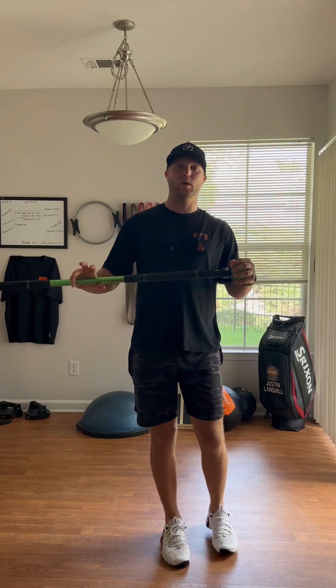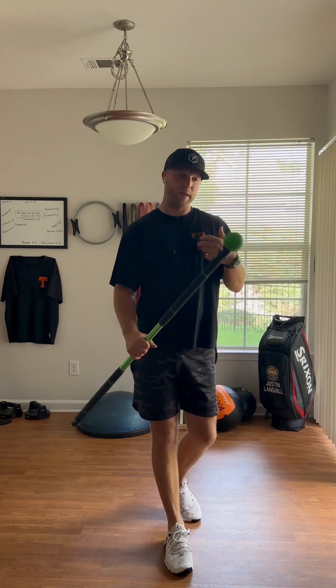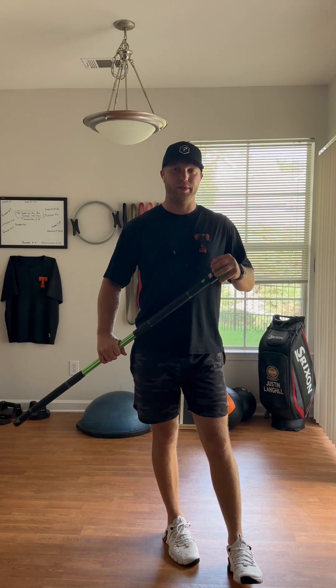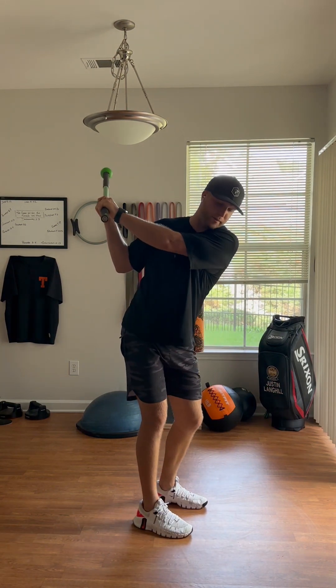Hey guys, Justin with Reed Warren Golf. What we're going to do today is I'm going to show you a drill and an exercise to help keep the club in front of you in the backswing. A lot of my athletes who have the club in the backswing just get too far behind them.